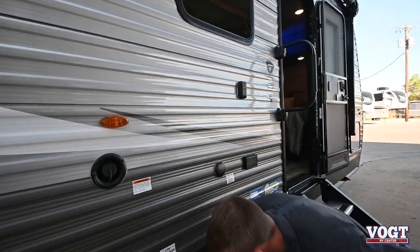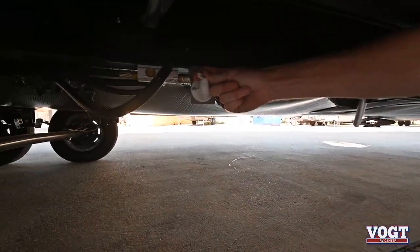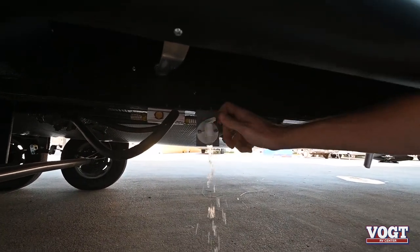Right below that is another low point drain. This will be for the fresh tank only — you just turn the valve and open it up and drain it out.